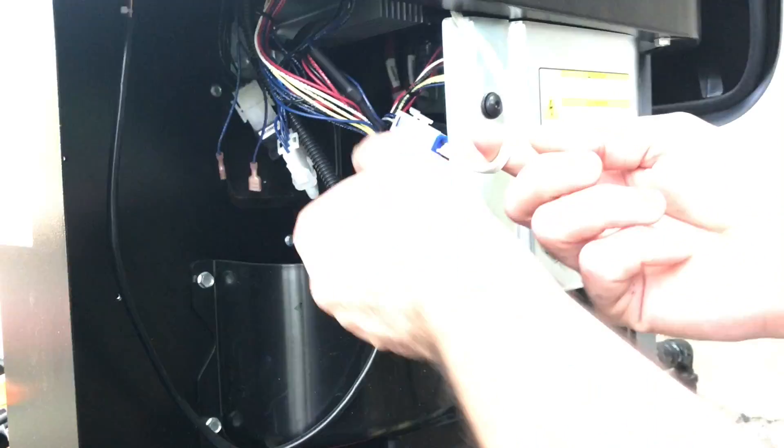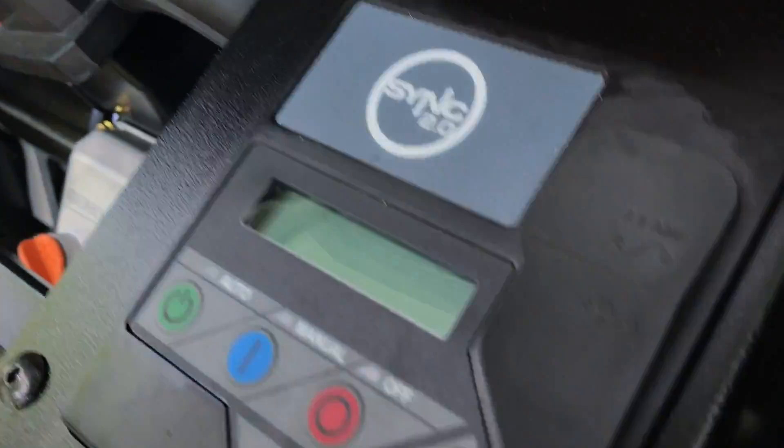After that, we have to take the power from the controller. Right here is your power wire. The generator just went off and we have no display.